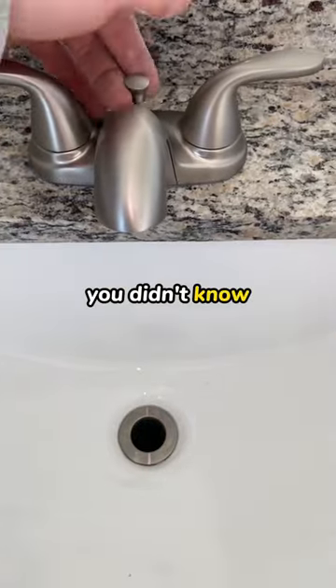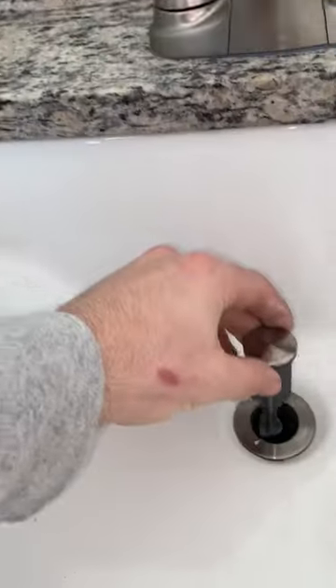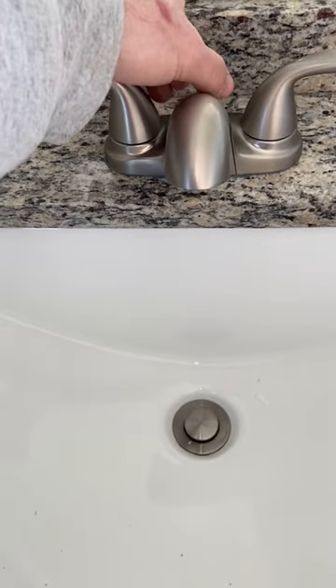Here's a cool plumbing trick I bet you did not know. It's very common for these lavatory sinks to be clogged up with hair, toothpaste, you name it. Most of the time, this middle plunger is in the way of you cleaning out that drain. So instead of connecting the plunger to the pop-up assembly rod, you can just simply drop it in. And if you need to clean it out later on, just simply pull it right back up.